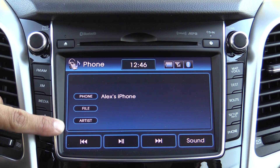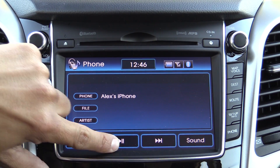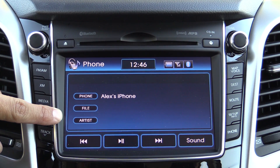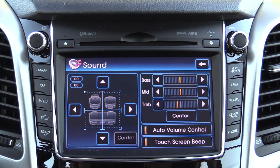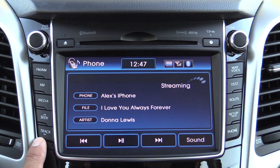We cannot browse the device via Bluetooth in this particular generation of the software; however, it does display the track and artist that you're playing if you're playing a song via Bluetooth. We also have track forward and backward buttons, a sound button if you want to adjust the sound characteristics, and over on the left side of the screen there are physical buttons for track up/down as well as seek up/down.